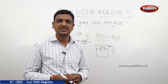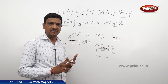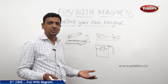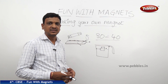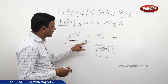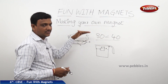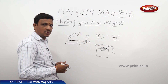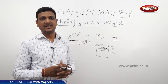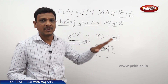By this method, you can turn a pin, a nail, any iron object, or a screwdriver into a magnet. That is by rubbing with a magnet from one end to another end, in the same direction, for a number of times. By rubbing with a magnet, we can make an iron piece into a magnet — this is how you can make your own magnet.